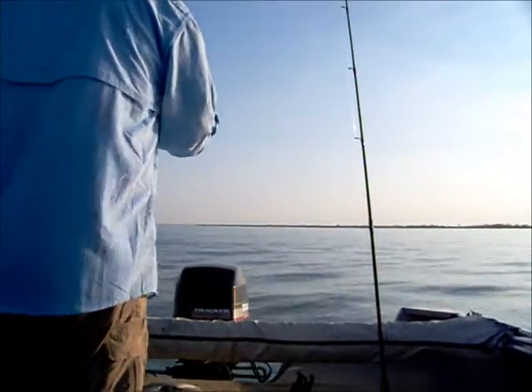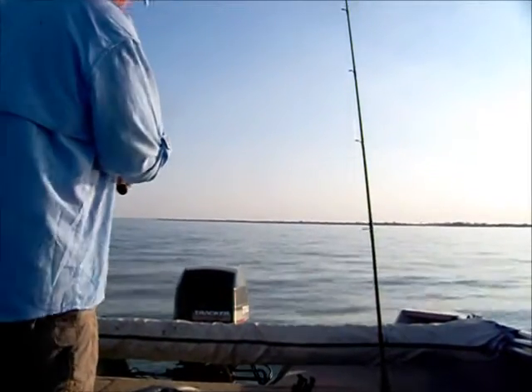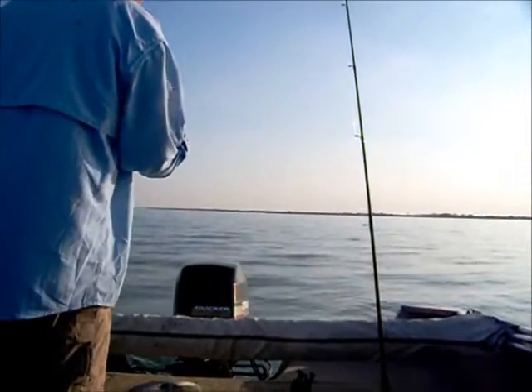Out here in Louisville, fishing with a silver slab. The sandies and hybrids are on. I'll get it to the bottom, work it up real slow, make sure it's on the bottom.